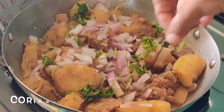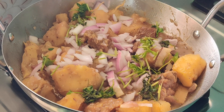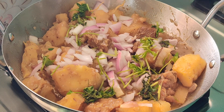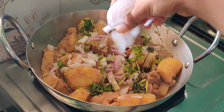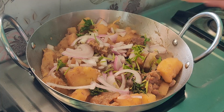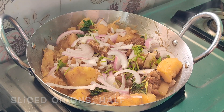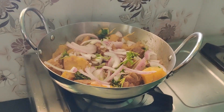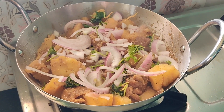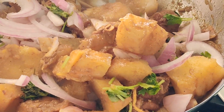Then sprinkle finely chopped onion — take half an onion and finely chop it and top it here. Then goes garnishing with coriander leaves, and then the rest of the half onion, sliced, and add it in. These onions are raw — once the onions are added, immediately switch off the flame. We are not going to cook these onions further. The onion crunchiness and coconut pieces with this tapioca mutton is going to be very superb.